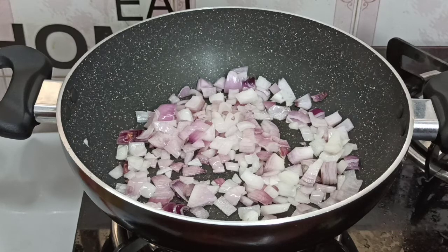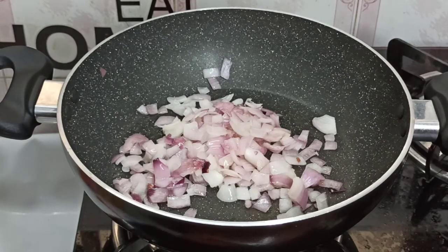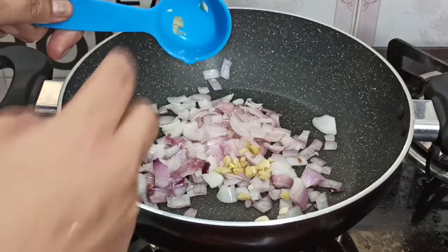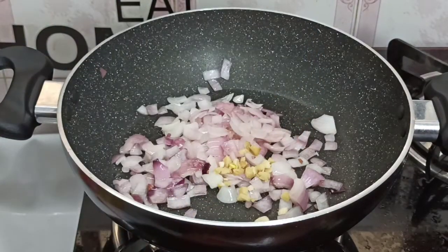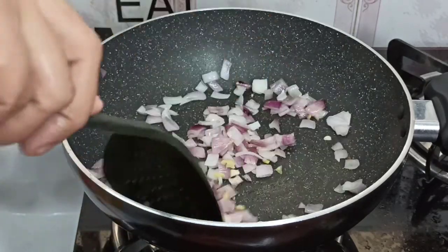I am going to make a little bit more of this. Then we will cook some of the ingredients in the bread, if I taste the same.